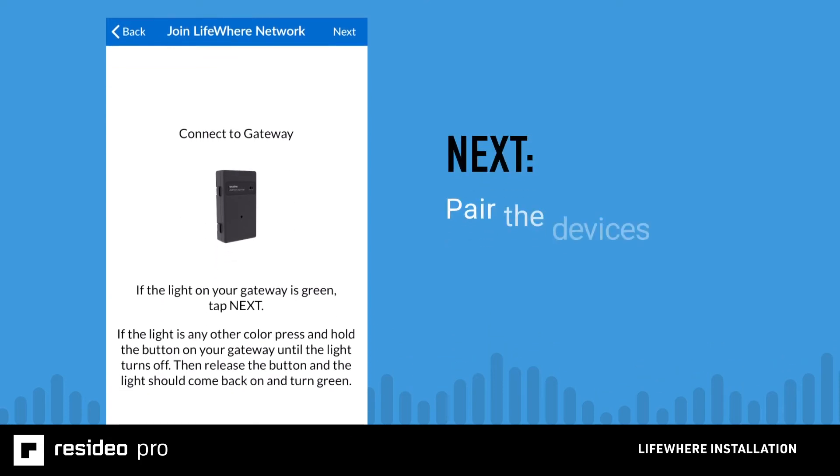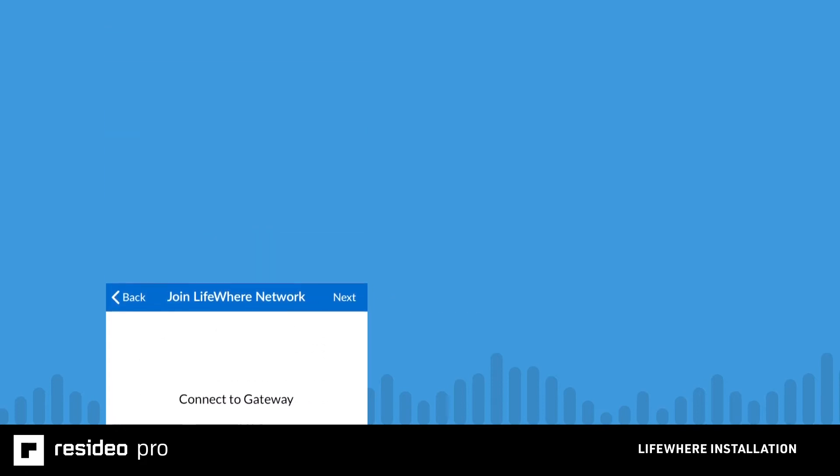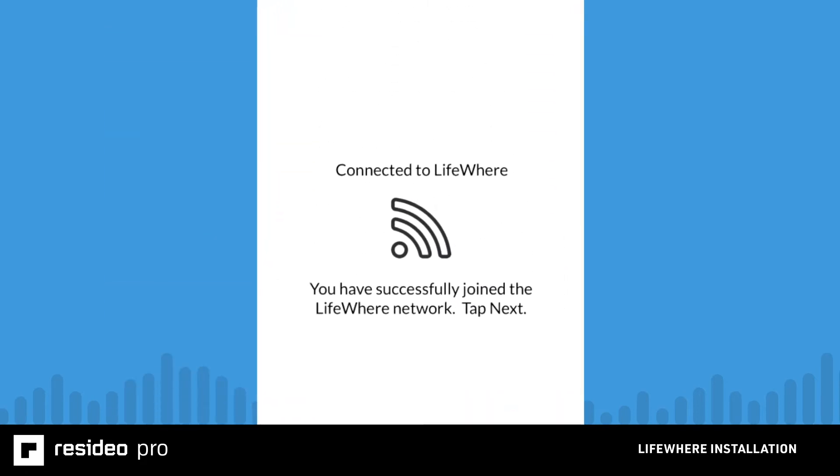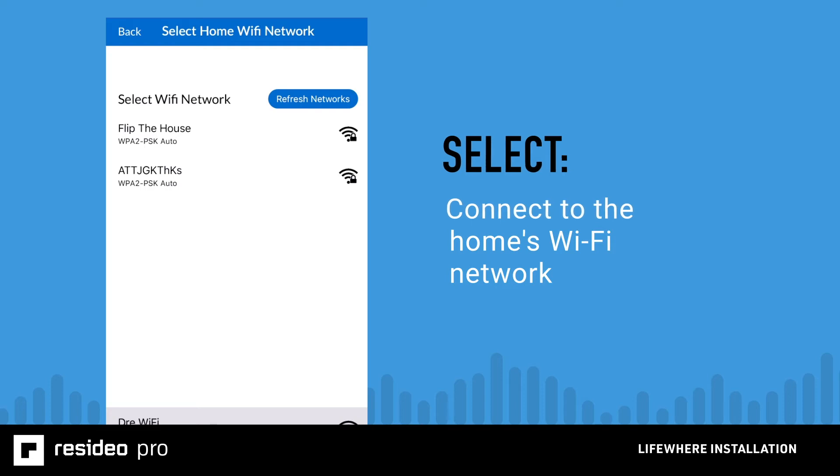At this point, follow the on-screen prompts in the mobile app and go to the gateway to pair the devices. Press and hold the pairing button until the solid pink light goes off and then release it. The light will turn solid green, which indicates that the gateway is in pairing mode. Continue to follow the on-screen prompts to connect to the gateway's LifePulse network and update the gateway's configuration. Then have the homeowner select the home's Wi-Fi network and connect to it using the password. This will connect the gateway to the homeowner's Wi-Fi network. Follow the on-screen prompts to finish setting up the devices in the cloud.